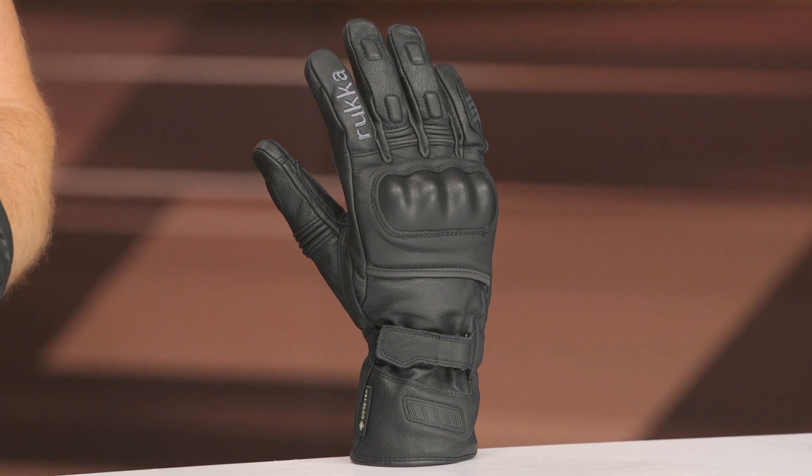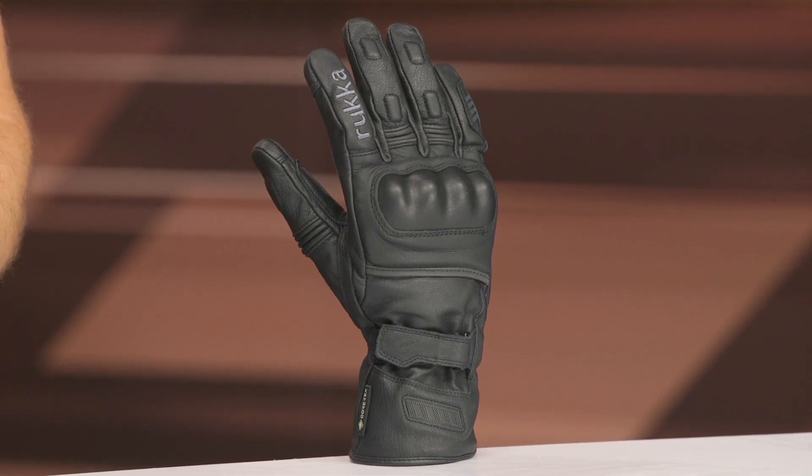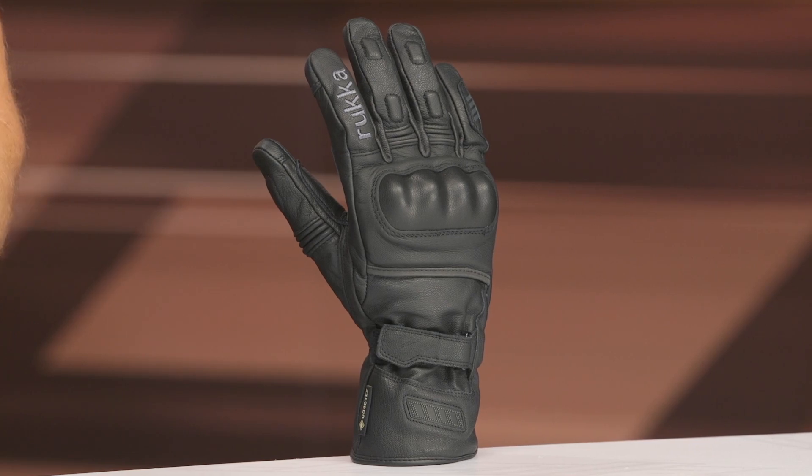If you know anything about Gore-Tex, they're excellent when it comes to their breathability, the waterproof capability they provide, as well as guaranteeing the waterproofing for the lifetime of the garment. So a lot going on with these gloves, and that's why you're going to see that higher price point around that $250 range.